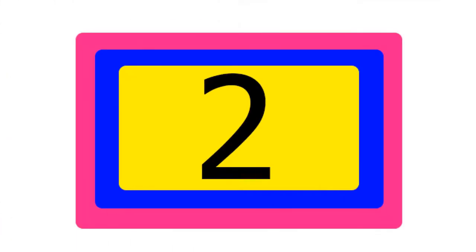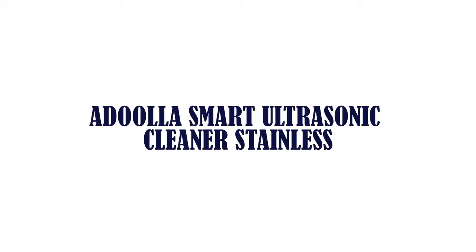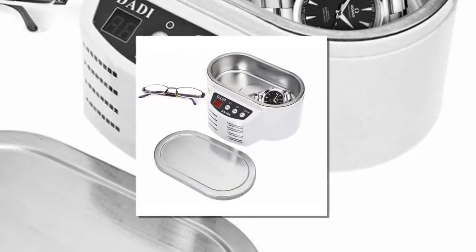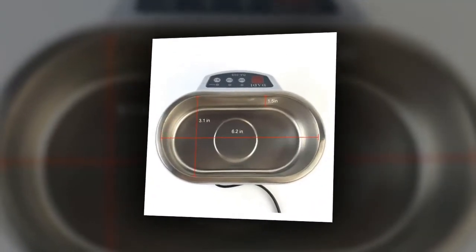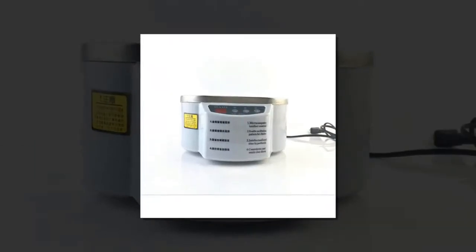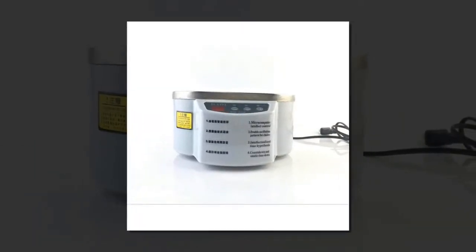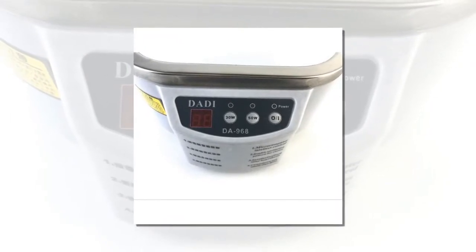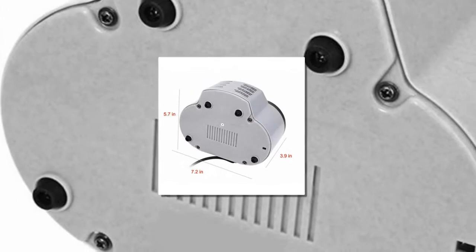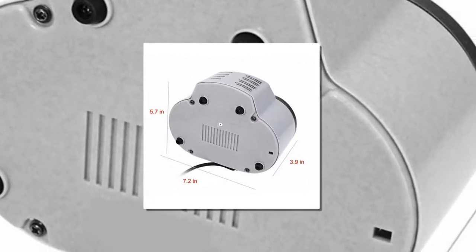Item number 2 is the Adula smart ultrasonic cleaner, stainless steel. Item type: ultrasonic cleaner. Inner tank capacity: 600 milliliters. Product size: 18.5 x 14.5 x 10 cm. Inner tank size: 16 x 8 x 3.8 cm. Power: 30 watts / 50 watts. Working frequency: 40 kHz. Weight: 750 grams.